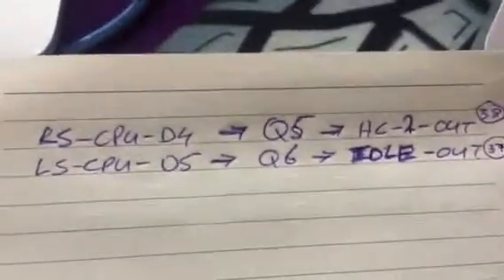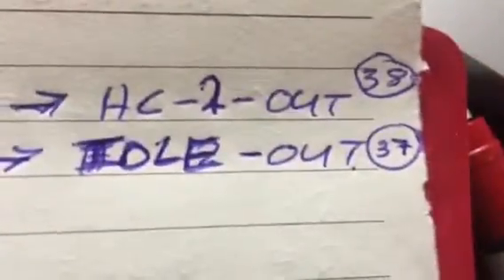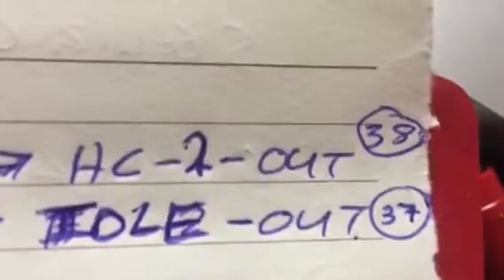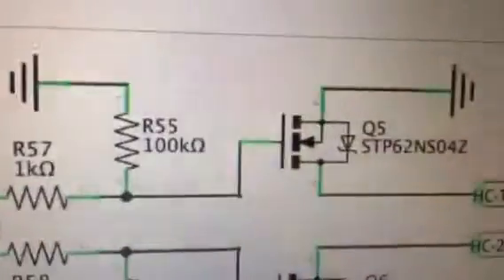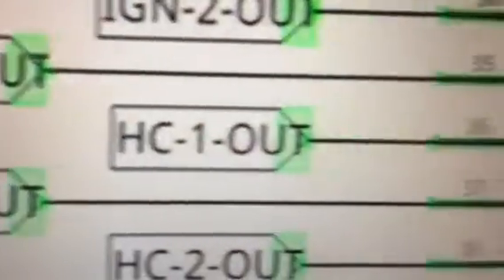Here are the correct outputs the schematic should be updated with: D5 through Q6 equals idle out, pin 37 — that's the first mistake. The second mistake is D4 through Q5 actually equals high current 2 out, pin 38. The original schematic says high current 1 out is pin 36, but that is incorrect — it's actually pin 38. Let me show you how I know this.